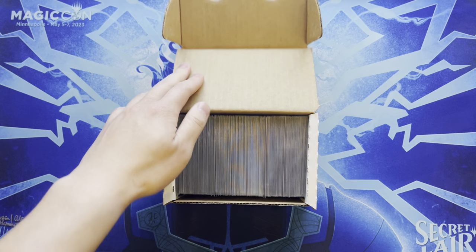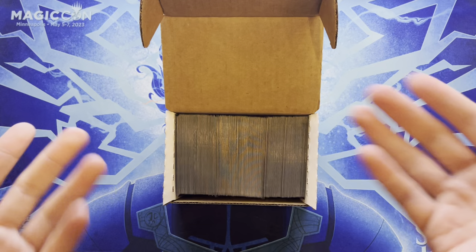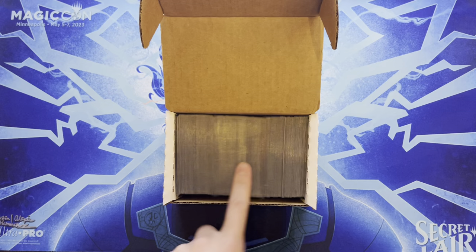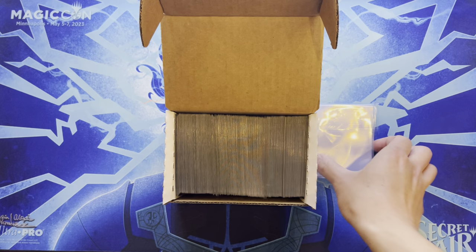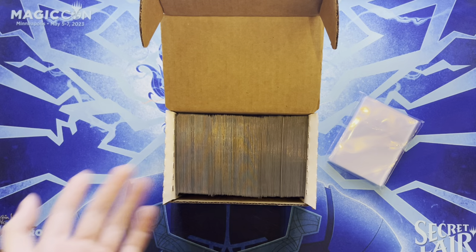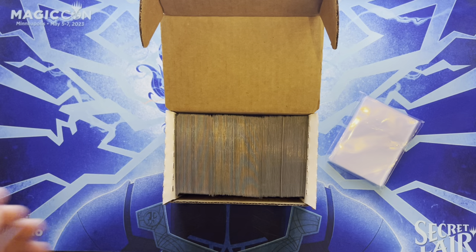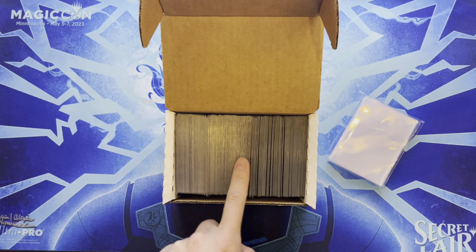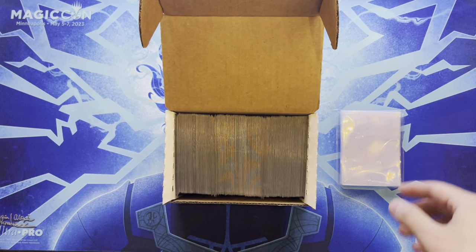Uses Dragon Shield perfect fits for these cards. Wouldn't recommend perfect fits for Pokemon cards you want to grade, because they're so tight that any debris can leave scratches — only use penny sleeves for Pokemon cards destined for grading. For cards you play with or keep in a collection, perfect fits are the perfect way to go.